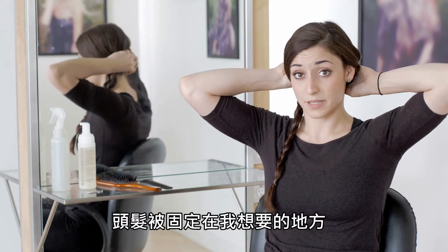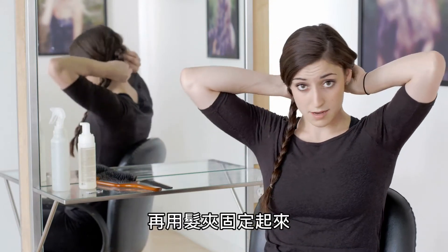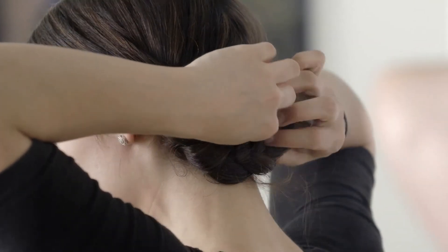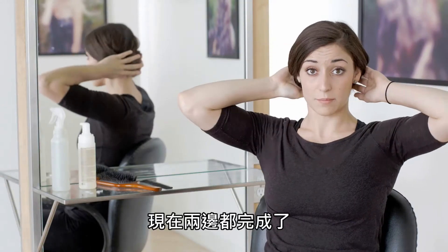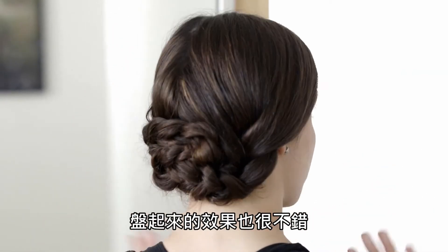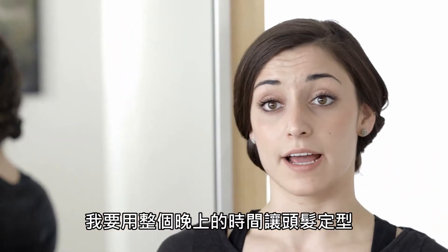That's that side, and then I'll do the same on this one — just pinning them up nicely. Now that I have them all pinned up, I'll show you what it looks like from the back. It pinned up nicely, which is great because I'm going to go out to dinner after this. Now this is just going to set overnight — I'll wrap it up in a scarf, go to sleep, and I will see you tomorrow.